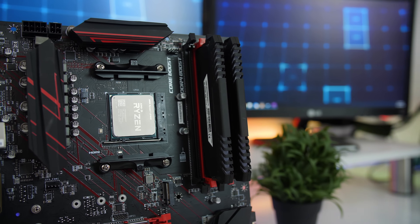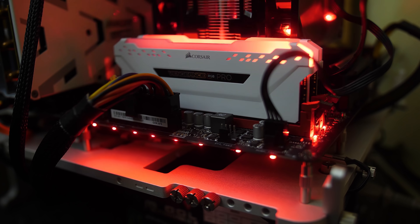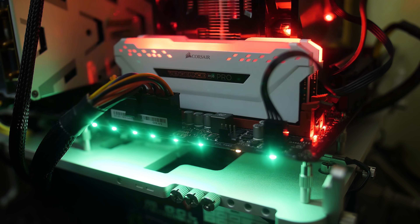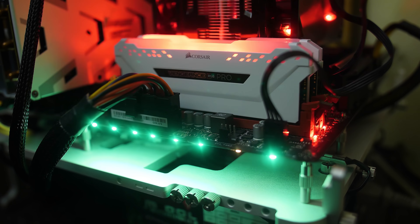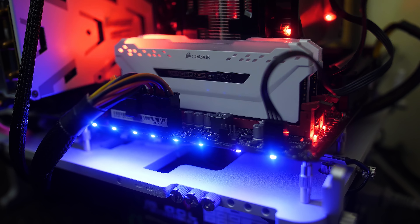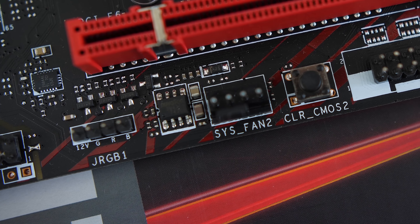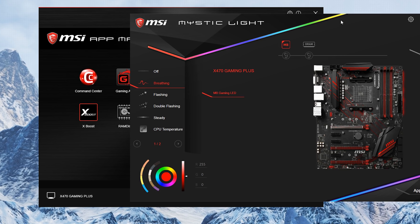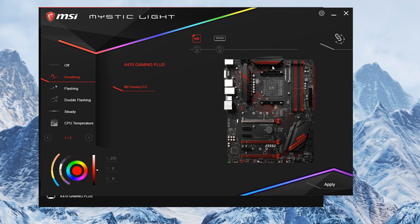At the back of the board you don't really get anything else — it's just the same black PCB. Now as for RGB, you don't get anything too crazy, but you do get an RGB strip here on the side of the board that is able to light up, along with two 12-volt RGB headers — one for the CPU and then also one at the bottom of the board. And all of this can be set up by MSI's Mystic Lighting software, where you are able to link all of your RGB components together like your memory, your fans and all of that, if it supports MSI's Mystic Lighting software.